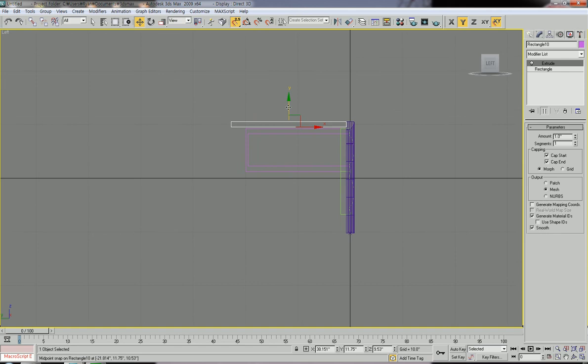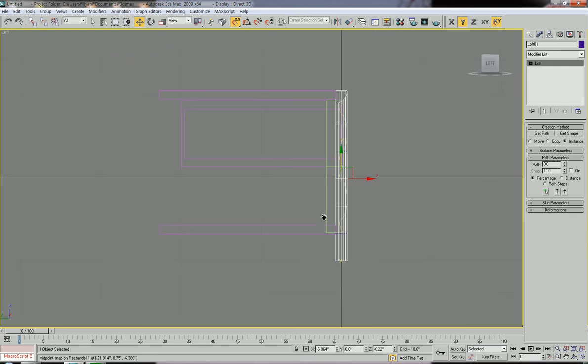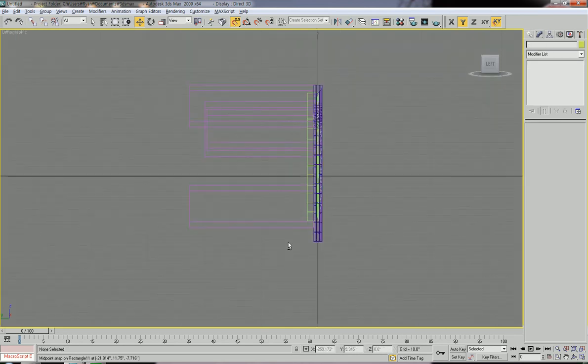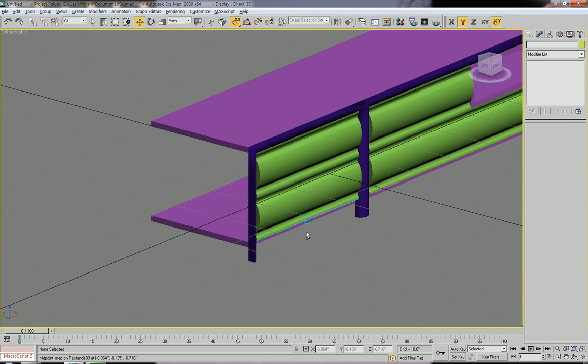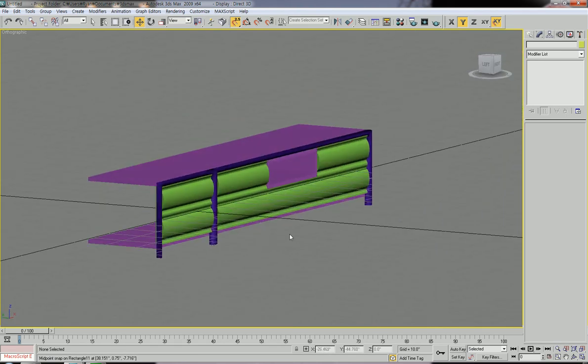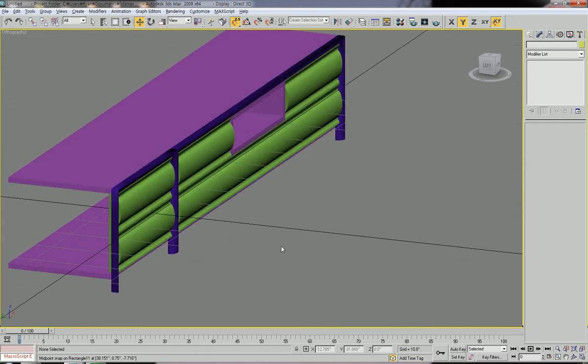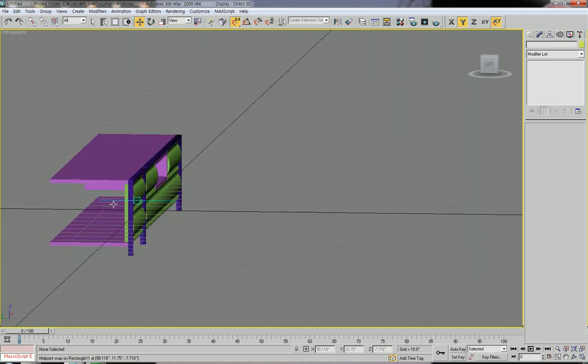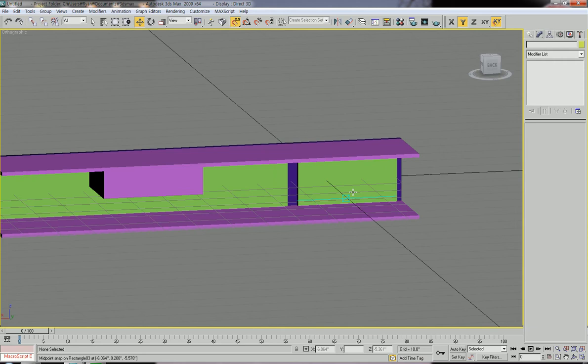We need a bottom plate also, so let's copy. Press shift and hold, then move. All right, now we have a top and bottom plate.